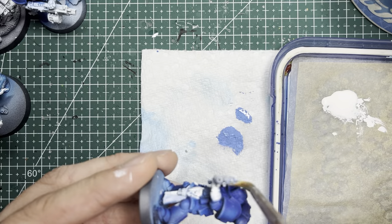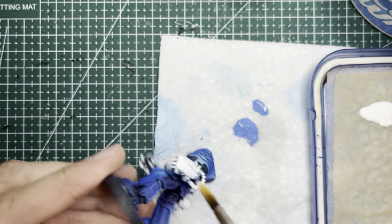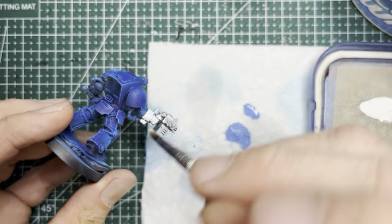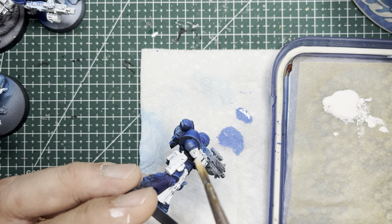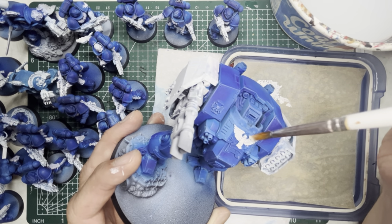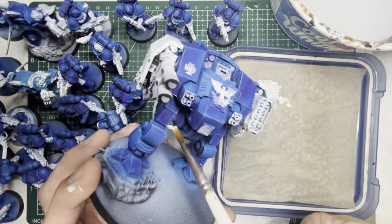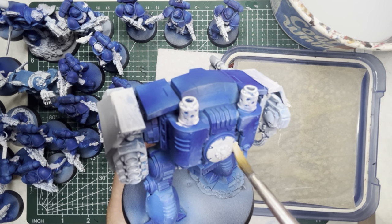Some notable areas you want to paint white especially with Crimson Fists are any of the left fists, because that's the main area that will get the crimson color, and also if you're painting veterans their right fist is also going to be red, so you want to paint that white in preparation. The dreadnought is not terribly different from the rest of the miniatures. You'll want to paint the insignias and all the little things as well, and I also paint both arms white in preparation to put red on them to give them the Crimson Fist effect.